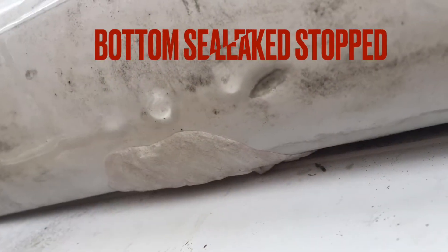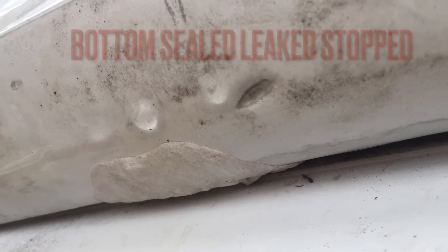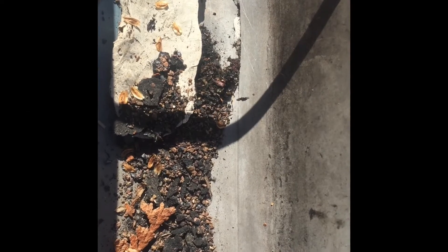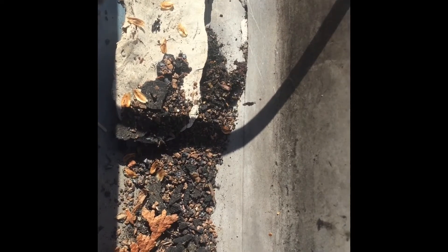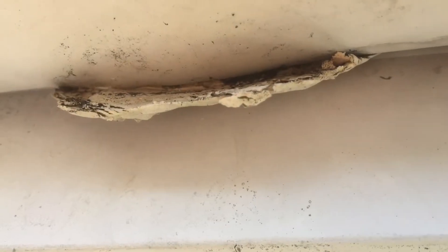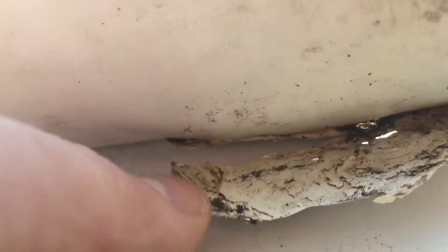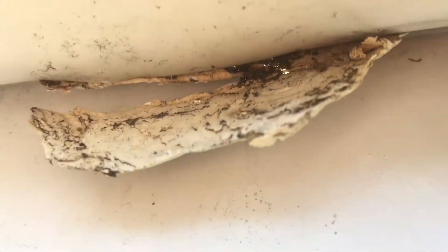First, we sealed the top and we sealed the bottom — the leak stopped. But a month later it doesn't look good. It's coming right off. The underwater fix just doesn't work.